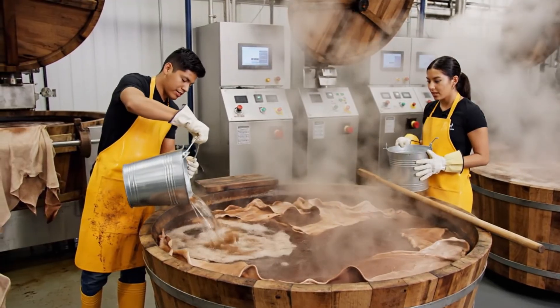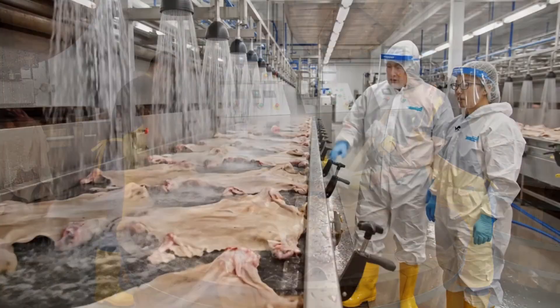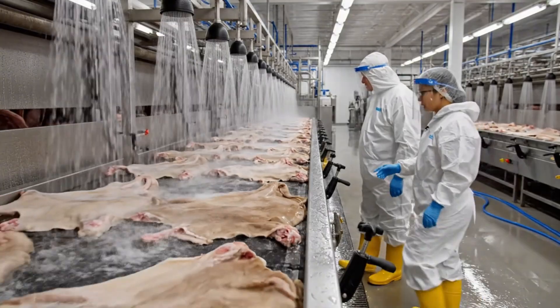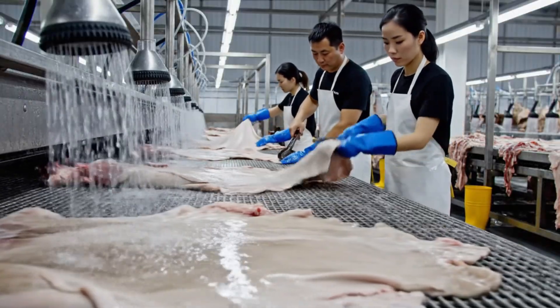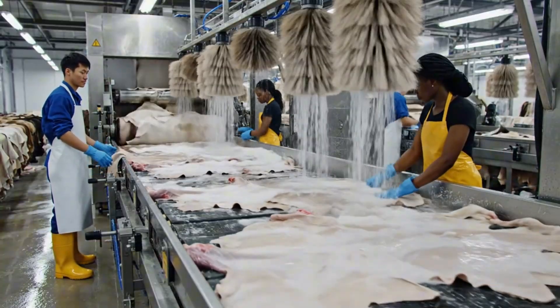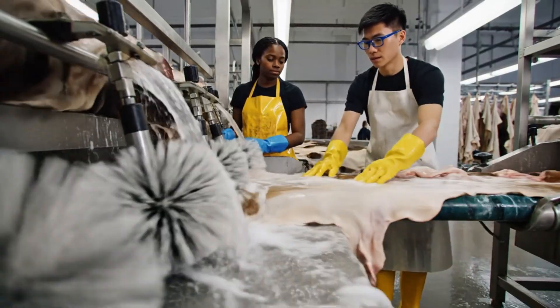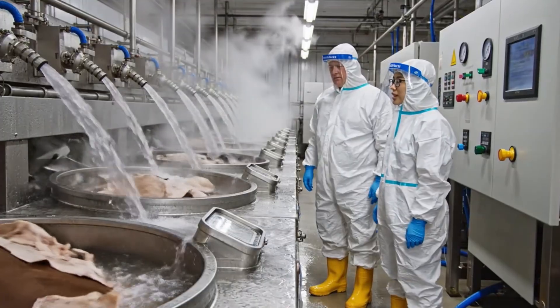That's the last of the tanning agent for this batch. Good, stir it slowly and check the consistency. Ensure the spray pressure is consistent on that center nozzle. Looks good from here but I'll double check the flow rate. The gauge is reading high — I just adjusted the flow, it's stabilizing now.